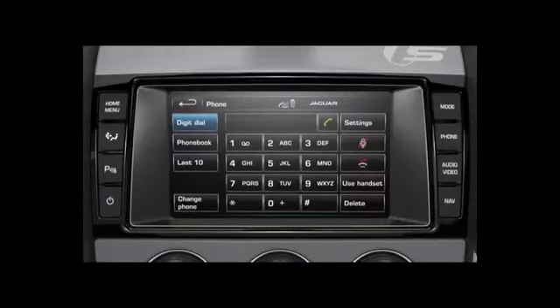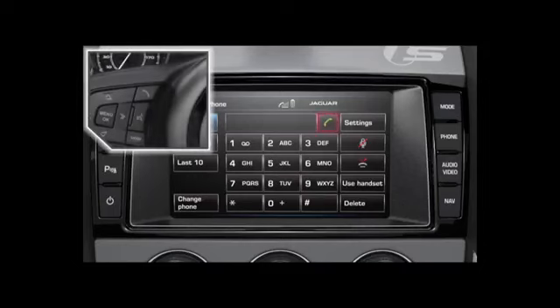The principle for answering a call is the same if you are in phone display mode or any other mode. Just touch the make and answer soft key or steering wheel button. To reject an incoming call, touch the end soft key or steering wheel button.